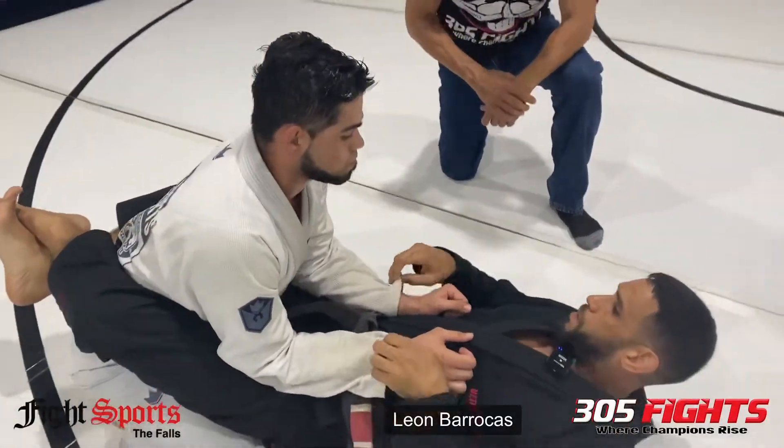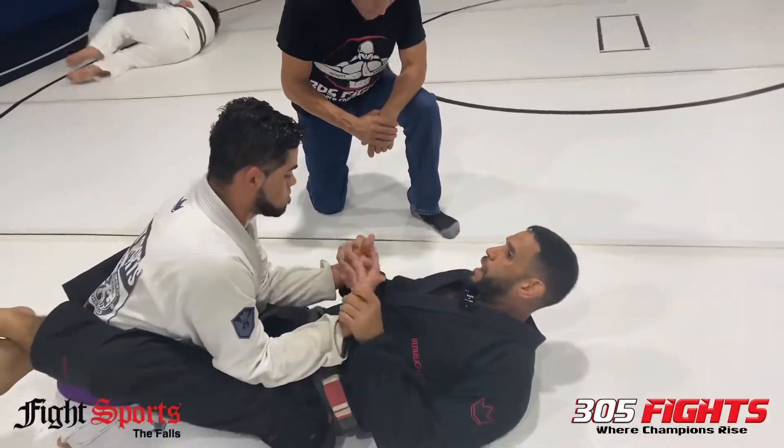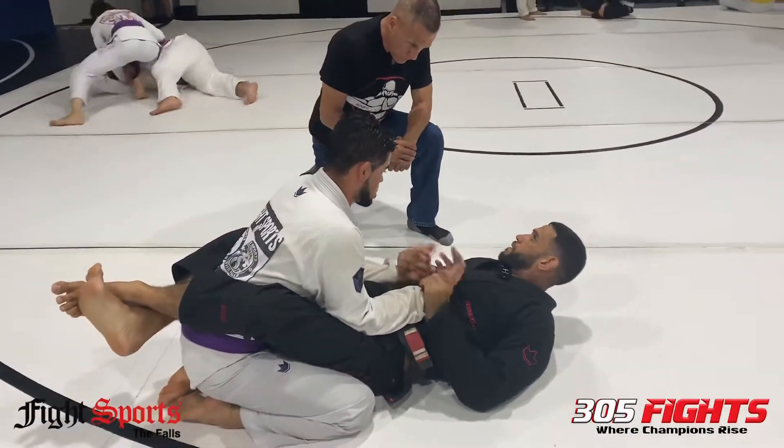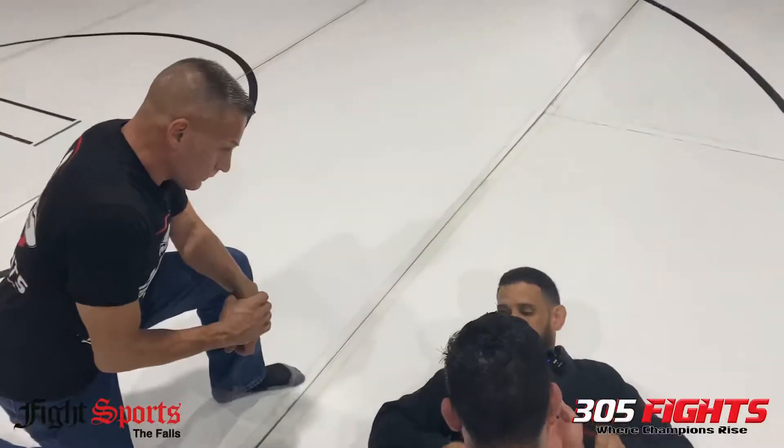For Gi purposes, we're going to be controlling the Gi. If we were in No-Gi, I would control the hands, where I can kind of turn his wrist in. But for Gi purposes, we're going to go with this here.